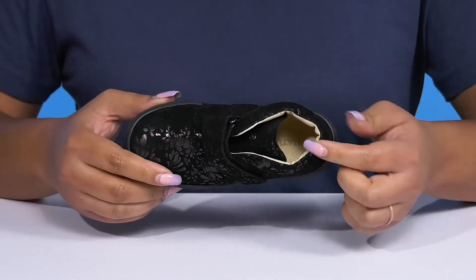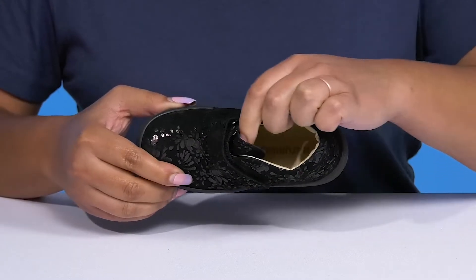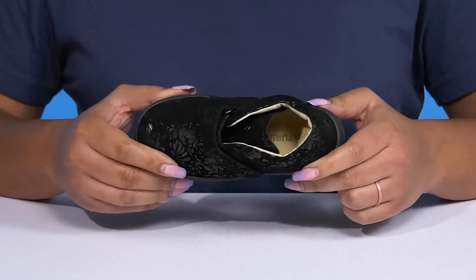Inside there is a leather lining with cushioning around the collar to give their ankle support, and there's a cushioned footbed to keep them comfortable all day.